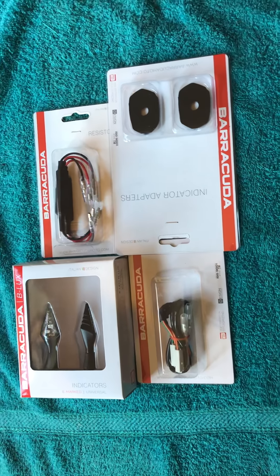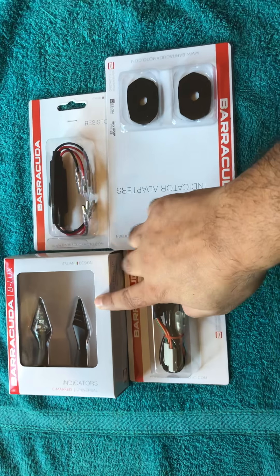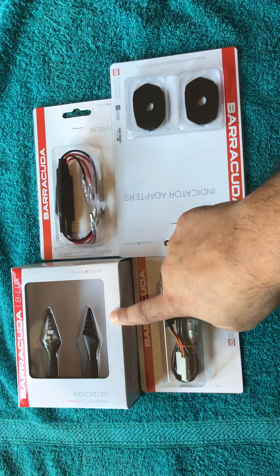Hello people, it's Moto Quickshifter. This is a quick review for the Barracuda B-Lux LED indicators.